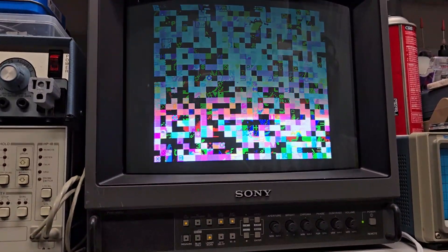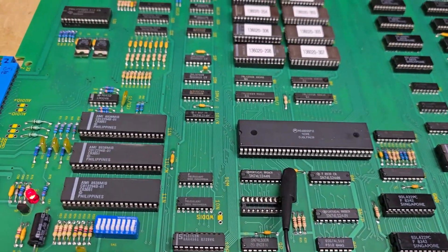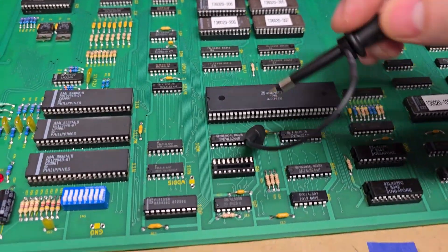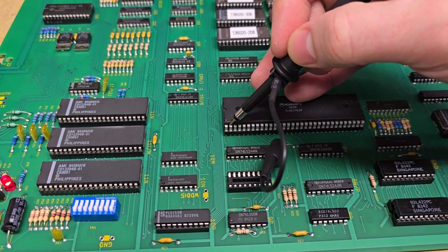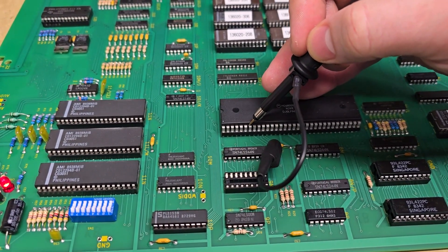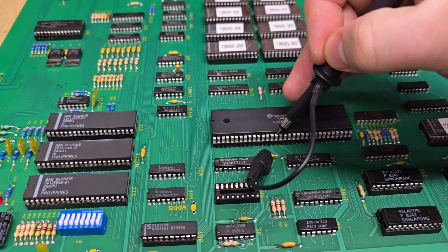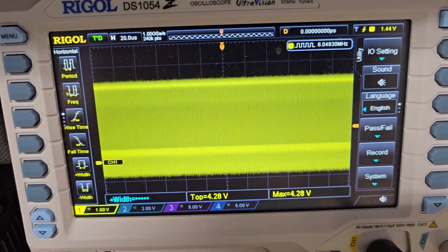So the first thing I want to do is turn on my oscilloscope and check the clock at least. Even though it's a static screen, I don't even see it rebooting or cycling or anything. It's just a static image. But I think the fact that it displays the image and syncs to the monitor is pretty good. Clock is on pin 15 of this chip — 1, 2, 3, 4, 5, 6, 8, 9, 10.